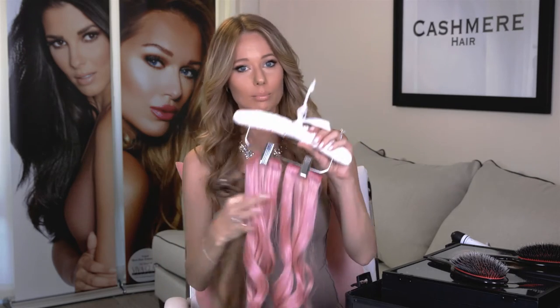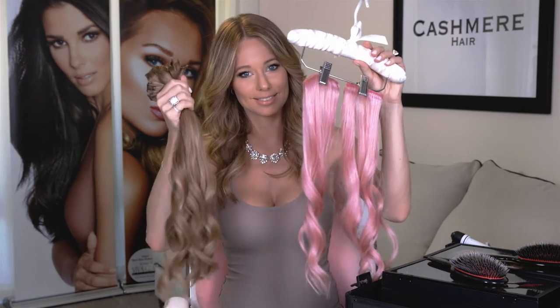I'm going to be using my 20-inch Rodeo Drive Blonde regular clip-in hair extensions paired with the pink 18-inch peekaboos. You can place the peekaboos wherever you want, but today I'm going to show you how to place them so they look the most natural and the most visible. You can also clip in your peekaboos in addition to your Cashmere Hair full set, or you can just clip them into your own hair.